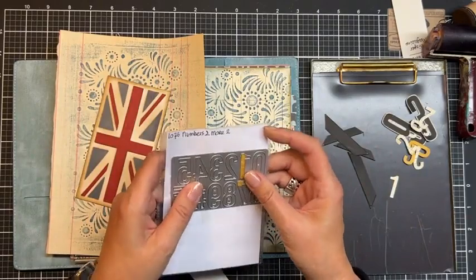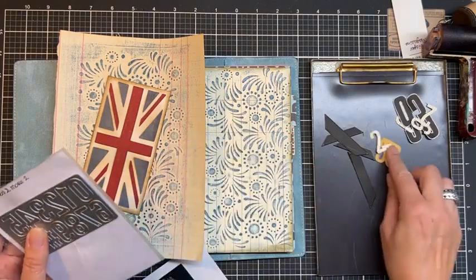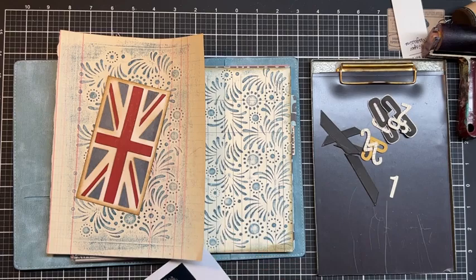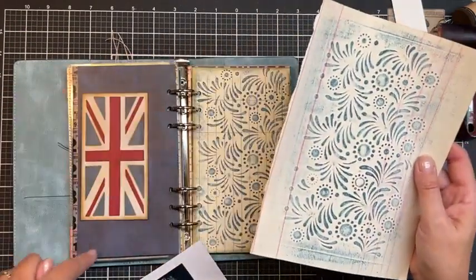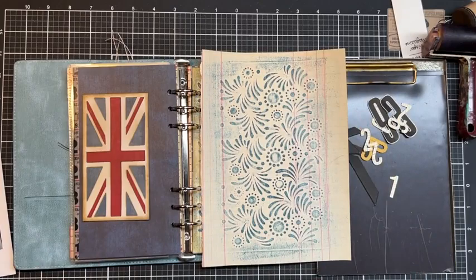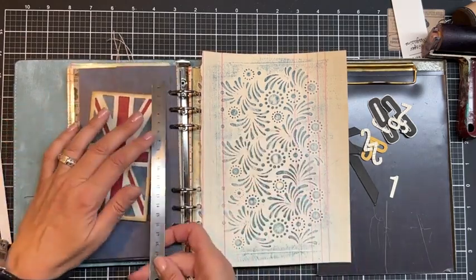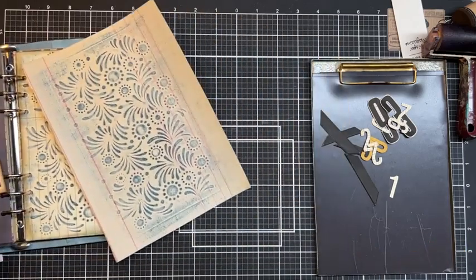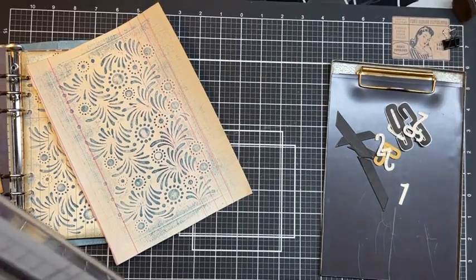I found this old plate from Josette — it's also Elizabeth Craft Designs. It's no longer available, but I like the size of those numbers for this page. My plan: a flag and some of this paper. I need to trim this down to cover the full page but leave a little bit of blue behind, so I'm taking a ruler. It's about 10 by 21 centimeters — putting it aside for a moment. All those notes and my messy workspace!